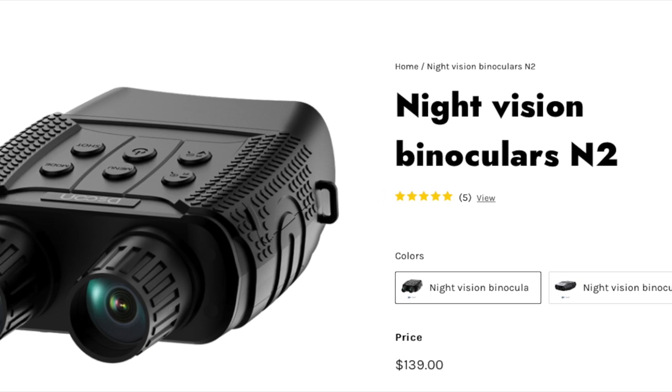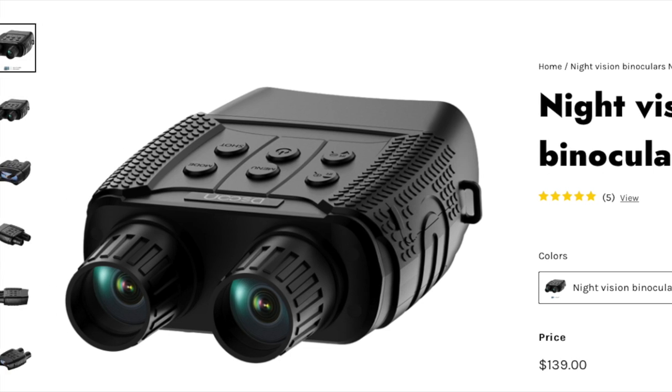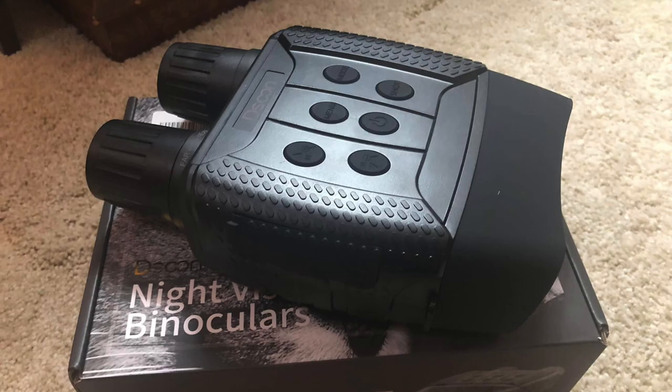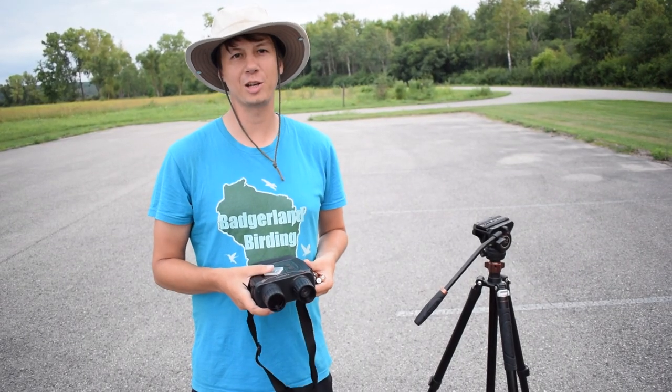Today, Ryan and I are testing out the Entune Night Vision binoculars from DeSoon. Although primarily used for hunting, we want to see if these binoculars can also be used for birding. Hey everybody, Derek here from Badgerland Birding.